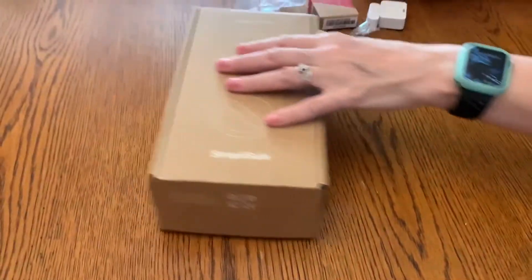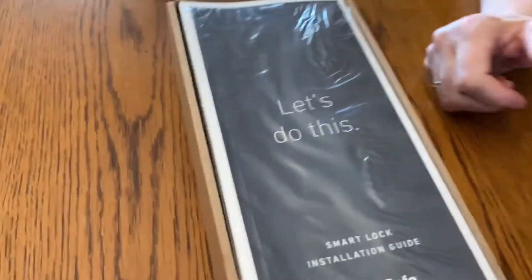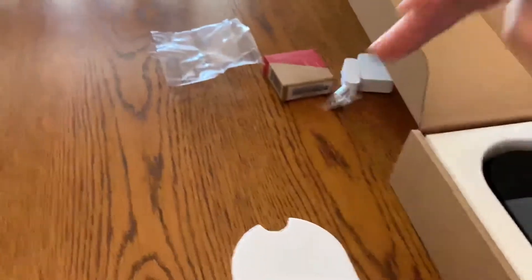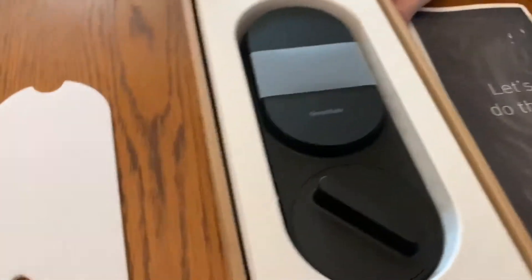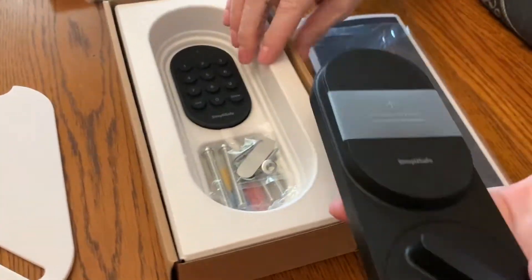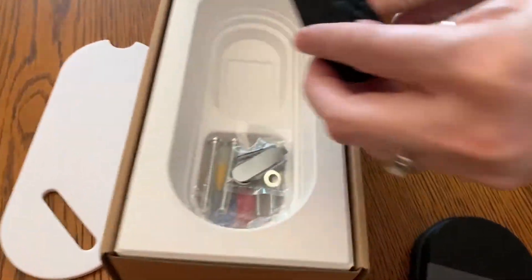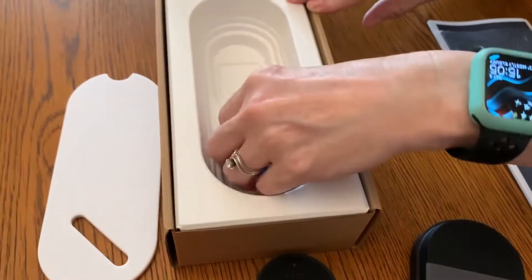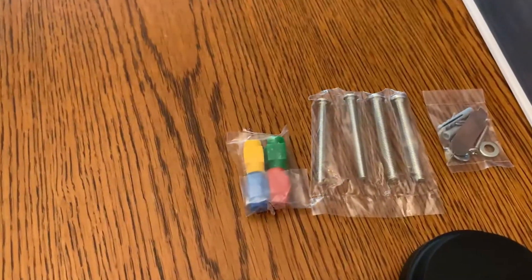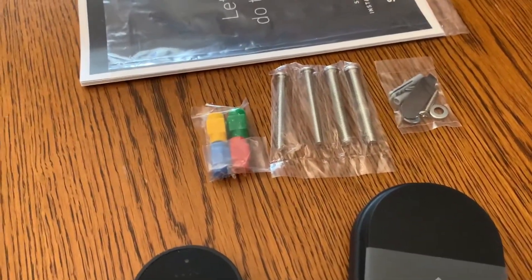Pretty much everything I've opened from SimpliSafe except for that little door switch has said 'let's do this.' So let's take this out — we got the keypad and it has the hardware along with the instruction book. We don't need the instructions, we'll figure it out.